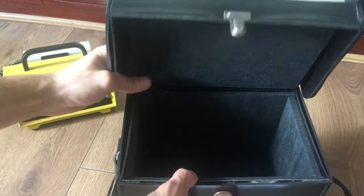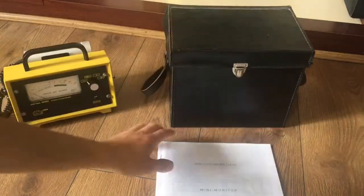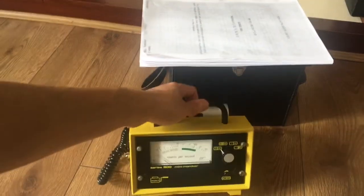In case I drop it, the carry case is quite lightweight and made from good materials. It also came with a manual, which has all its calibration, GM tube sensitivity, and also schematics.